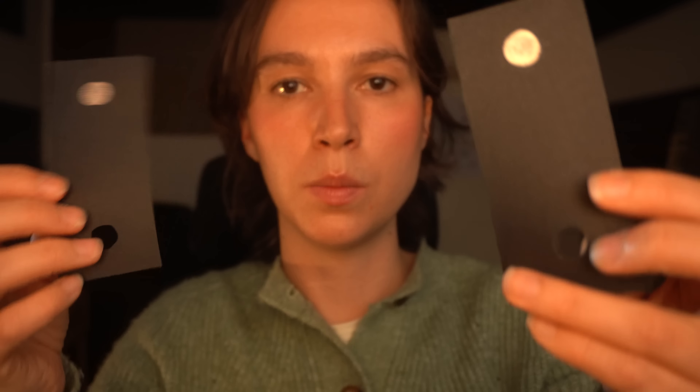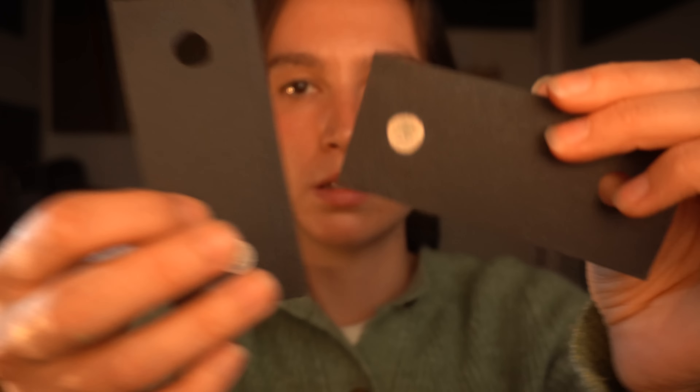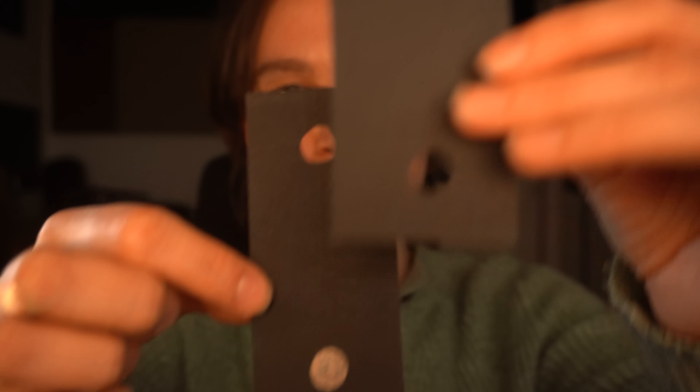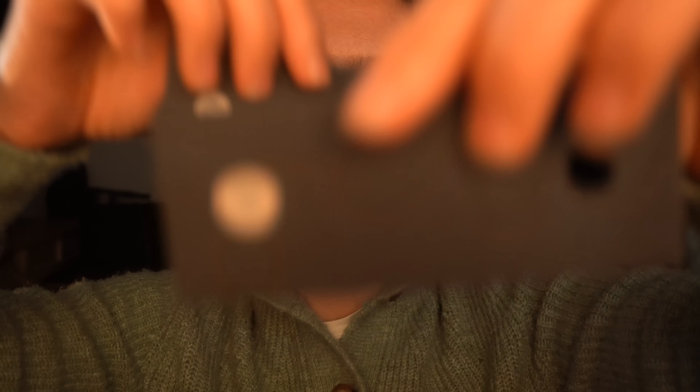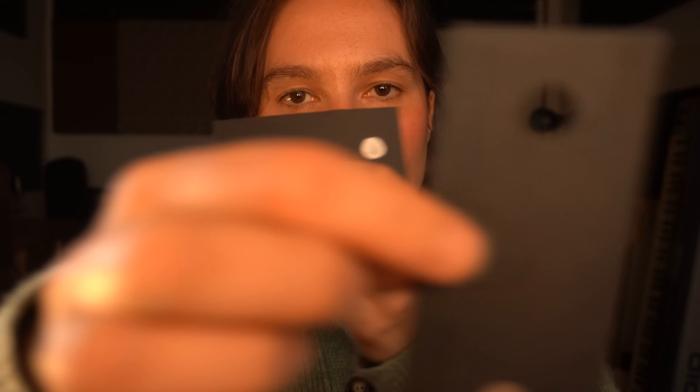I'm going to go a little bit quicker now. Now that your eyes are slightly more warmed up, keep focusing on your reflective dot. Good. Well done.